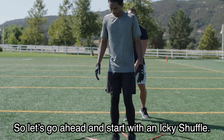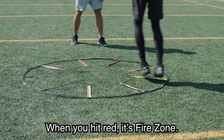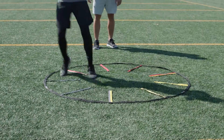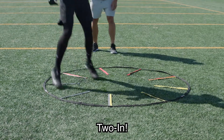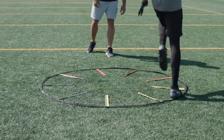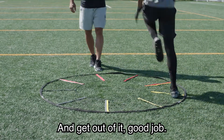Let's go ahead and start with an icky shuffle — nice and slow. When you hit red, it's fire zone. Lateral shuffle. Two in. High knee and get out of it. Good job.